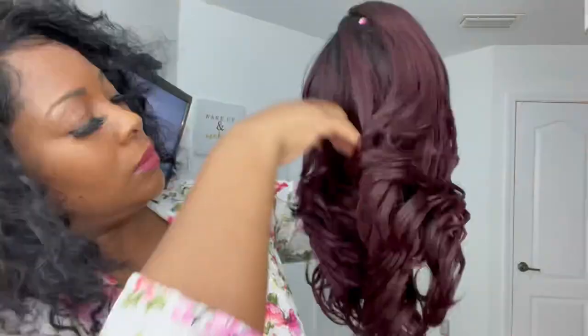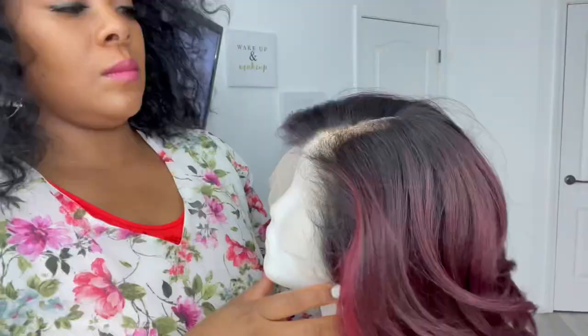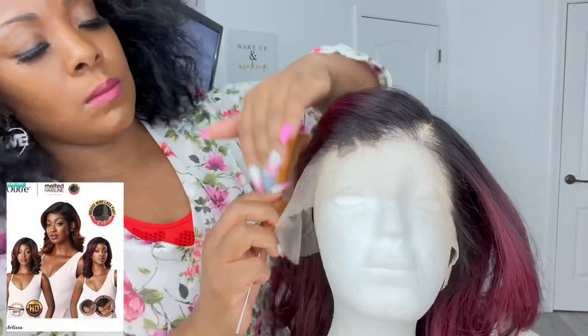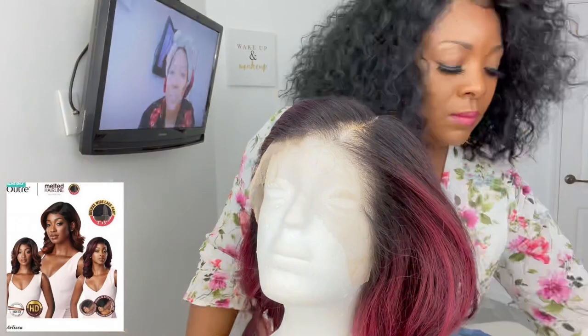Let's get into this wig. It's from the Melted Hairline and the name is Arlissa. Let's do a voiceover - this is the care card that comes along with it. The color is so pretty, I love it so much. It's a regular wig and you do get a 2.5 inch parting area, so you get all that parting in front. I'm going to push all the little baby hairs back. It comes with two combs on the side, a comb in the back, and two adjustable straps inside the wig.